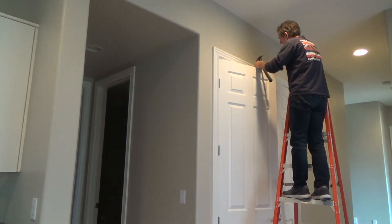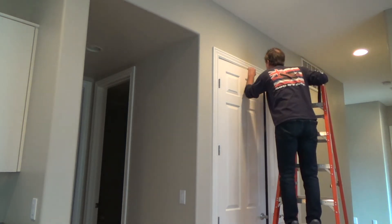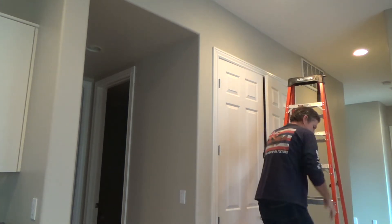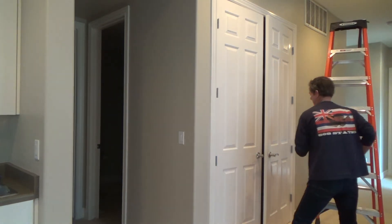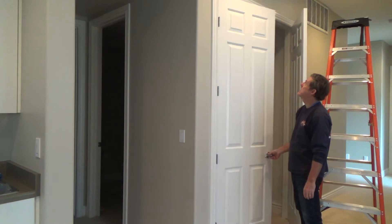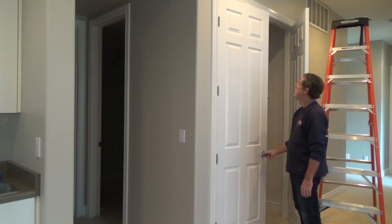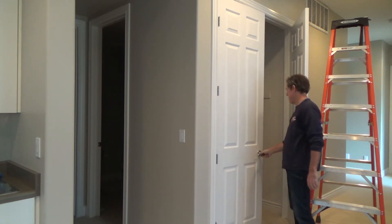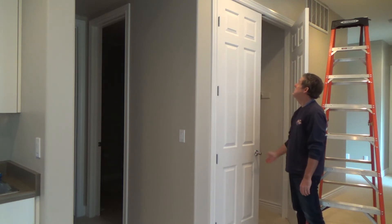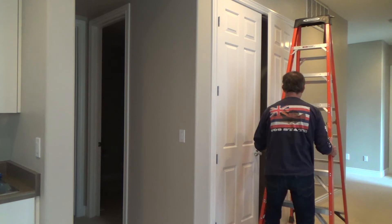Now I have it high enough where I can grab it with my hand if I need to unscrew it anymore. That's pretty good — I don't think I want to go much higher than that. Try it here — close it to there and give it one little oomph. Try doing it at the handle. You don't want to have to open and close your door by pushing up here every single time — that means the door needs to be adjusted. I'm liking that; feels pretty solid.